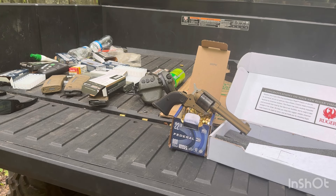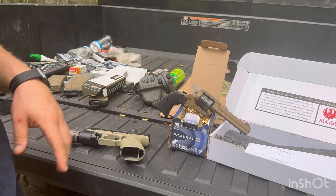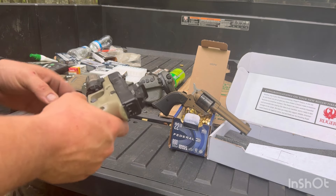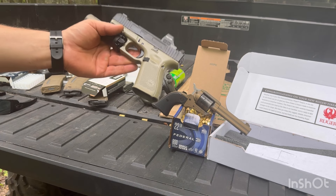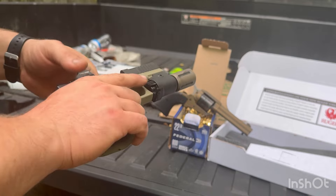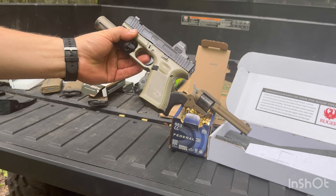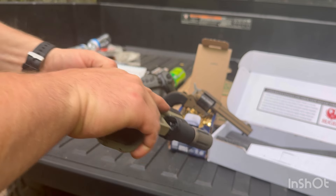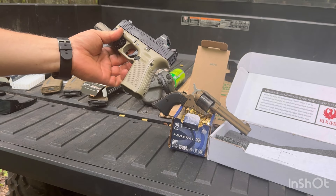All righty, what is up guys? So it's been a while. I'm out here recording a video about the Ruger Wrangler, but I wanted to bring this out because I know it's been a while since I have updated about the Glock 44 and the Nelson Precision 44X slide. So I wanted to come out and just shoot a few rounds through it and show you guys how it's doing.